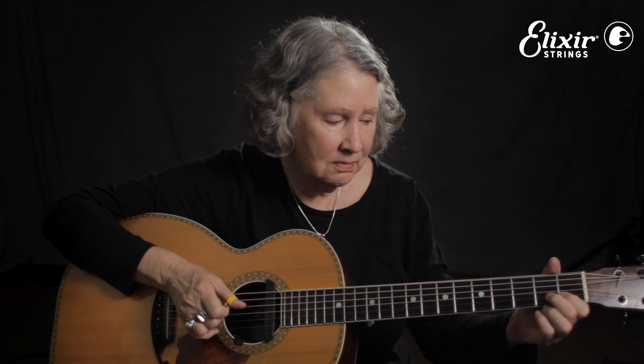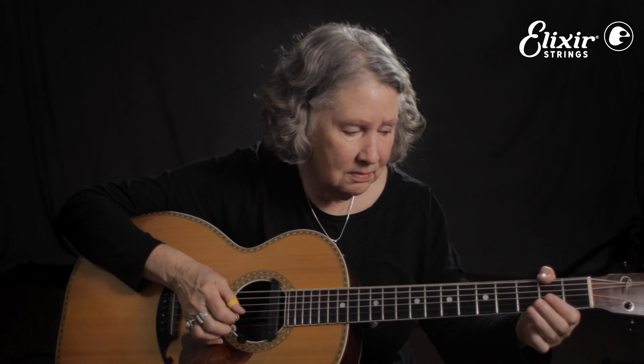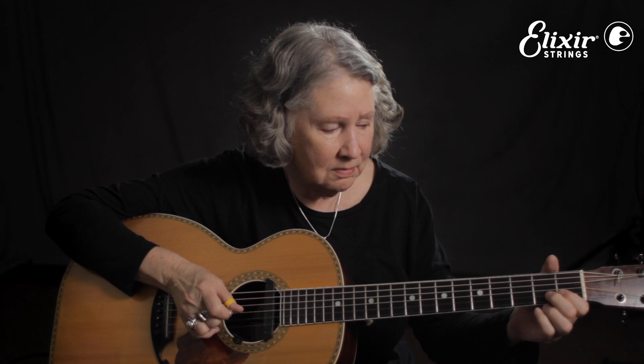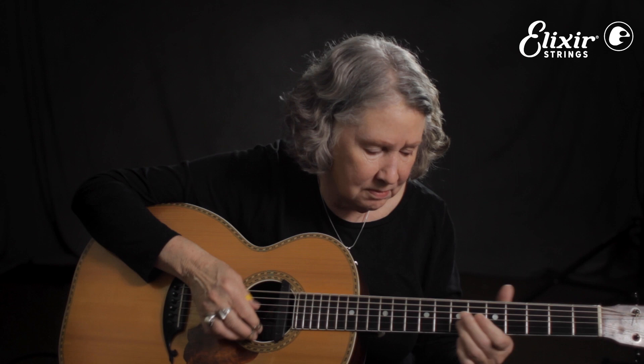Guitar solo. I'm going to improvise a little bit with it.